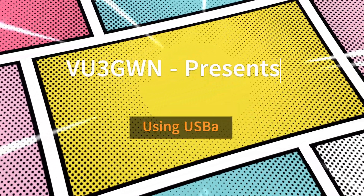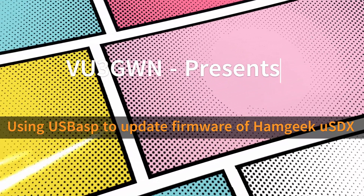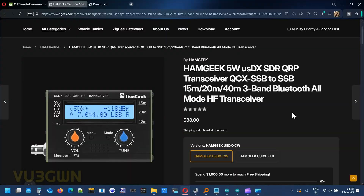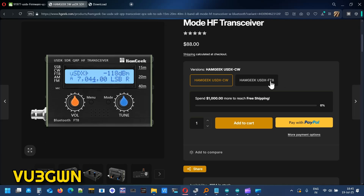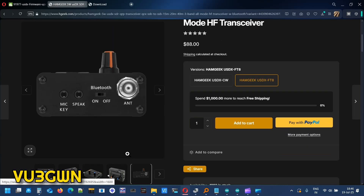Hi, welcome to another video by VU3 Golf Is Key November. Today we'll talk about how to update the firmware on the HamGeek 5-band uSDX SDR QRP transceiver. I bought this from HamGeek and I've already made a video on how it works, the menu options and everything. This firmware update is a little tricky. It comes in two flavors: the CW version which uses uSDX 1.02w firmware, and the uSDX FT8 version which comes with 4.00d firmware.